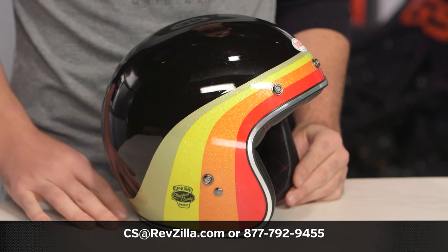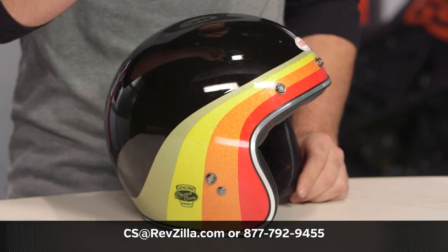If you want to hear more about what those riders have to say, click the info button on your desktop or mobile device to read other rider reviews from folks already putting this helmet through its paces. If you have more questions for any of our geeks as to which helmet's right for you, give them a shout at 877-792-9455, or shoot us an email at csa@revzilla.com. Thank you for joining us for this look at the Bell Custom 500 Chemical Candy graphic. I'm Spurge — enjoy the ride.